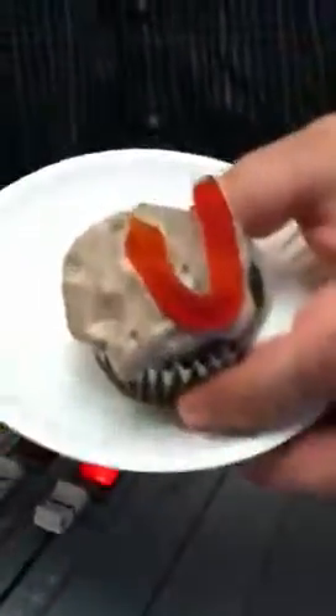Welcome back to Sweet Peas Baking Blog. This time I created my own recipe and made it from scratch. Take a look at Dirt Cupcakes.